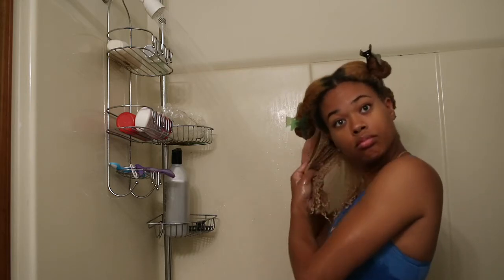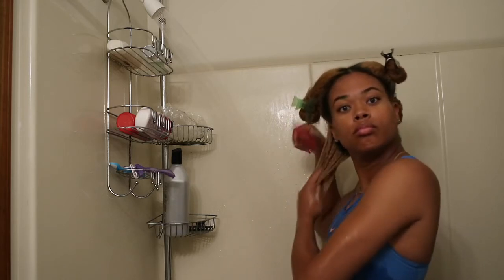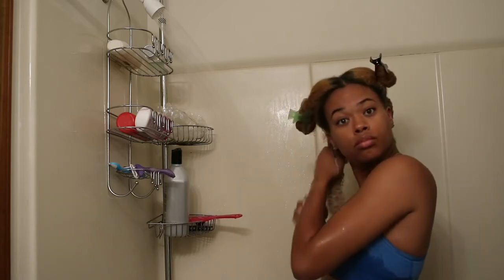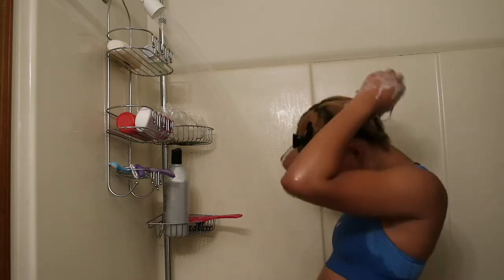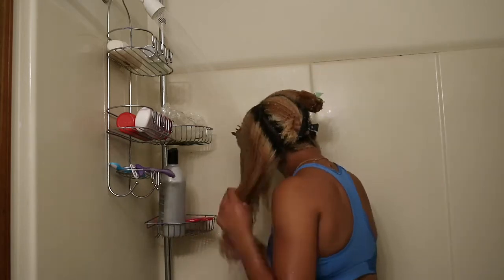I'm going through and detangling with the comb. I wanted to slow it down to show you that I'm very gentle with my hair. I usually start at the ends with the comb and then work my way up. As you can tell, that conditioner gives my hair some nice slip so the comb glides right through.